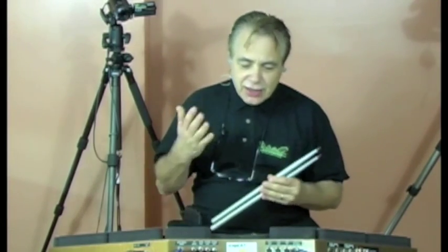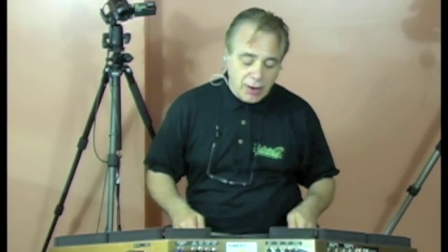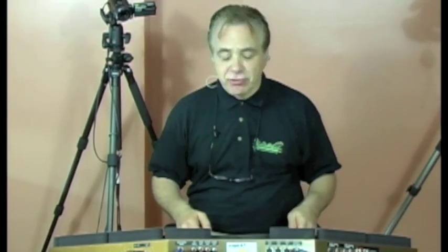Now, the exciting thing about the FSR is that it is very, very sensitive, even though it is still very comfortable to play on. Just watch the dynamic range on the snare drum.